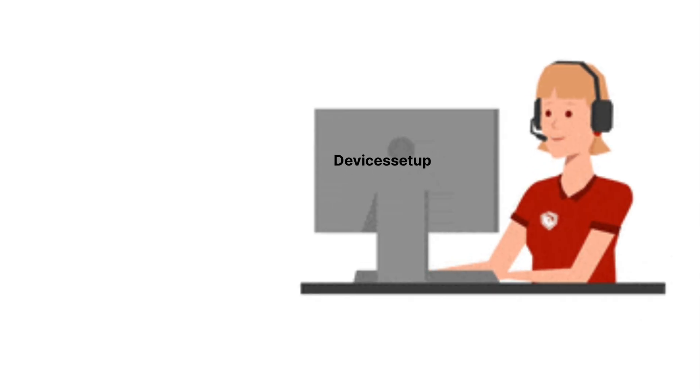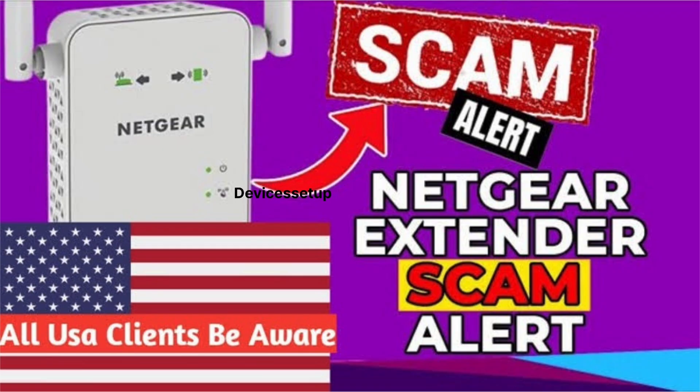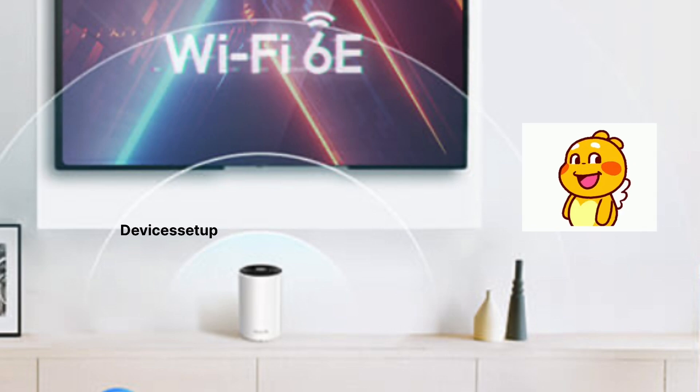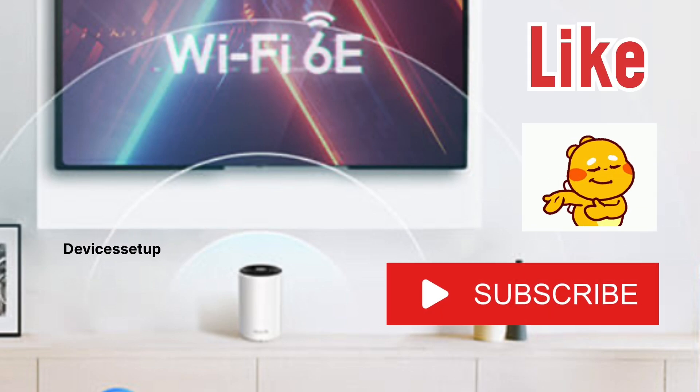When reaching out to their support teams, make sure to contact them through their official websites only, as there are many fake tech support websites that pretend to be TP-Link, Netgear, or Tenda official sites. If you found this video helpful, please hit like and subscribe to support my efforts. Thank you.